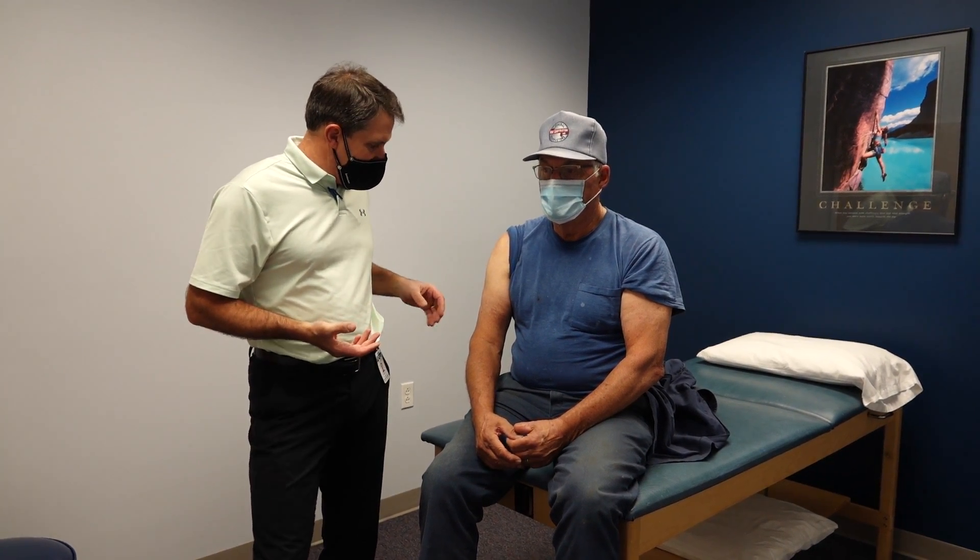Hello everyone, this is Paul from OrthoEvalPal and today I want to show you a gentleman who has a suspected biceps rupture — a distal biceps rupture.